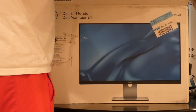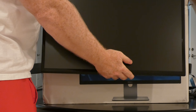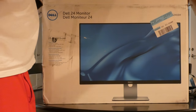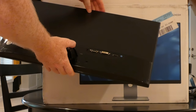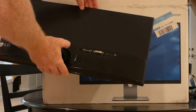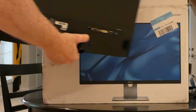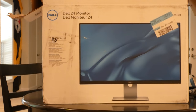Alright, so there we go — there's our basically like-new LG 24-inch monitor. On the back it appears to have VGA, DVI Dual, and HDMI out, plus a headphone jack. I'm going to hook it up and go from there. Thanks for checking out my video, please like, please subscribe — thank you, have a nice day.